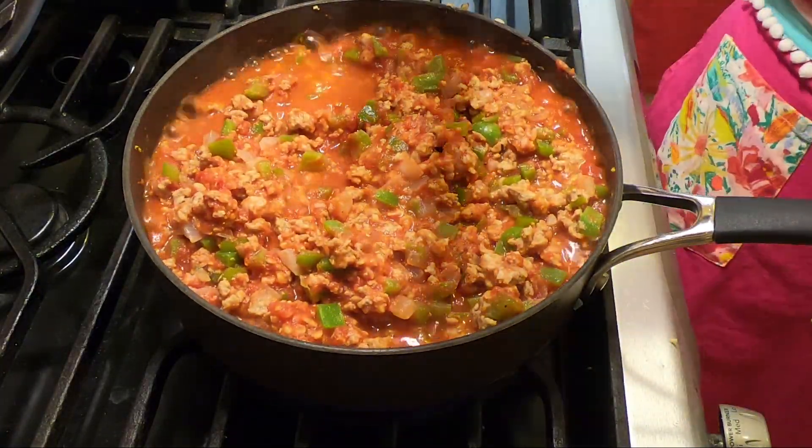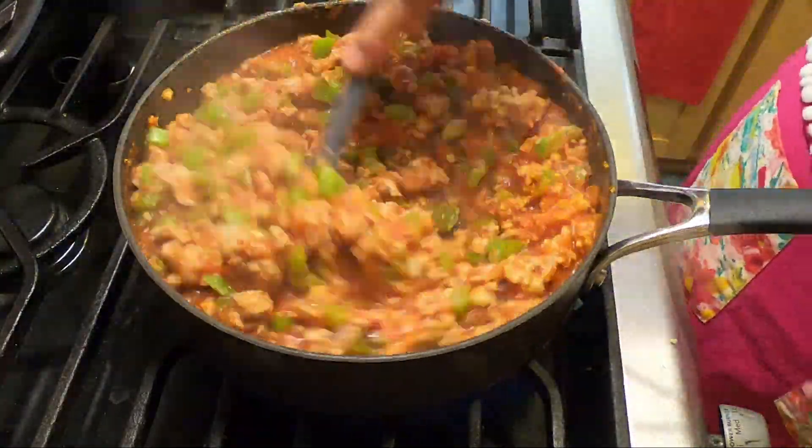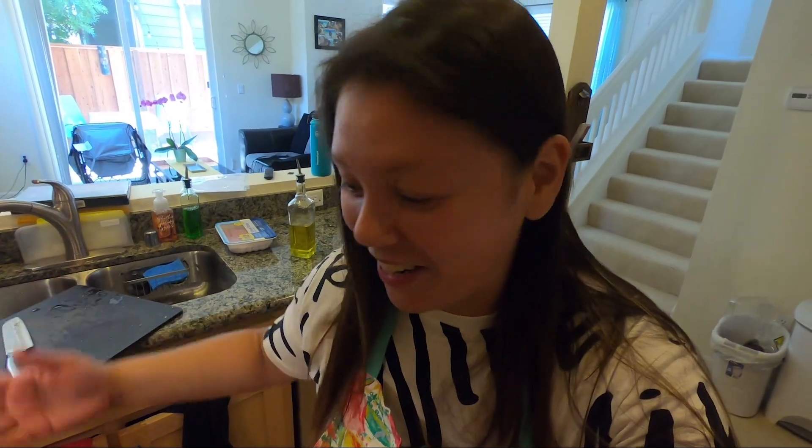Then I'm throwing in the maple syrup. You can throw the maple syrup in before or after — I just like to add it in with my sauce. I forgot to set a timer. I'm going to say it needs to be in there for like another 20 minutes. I usually bake the squash for about 30 minutes total.